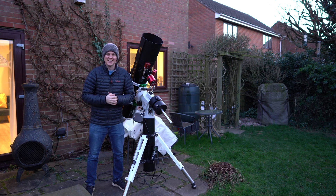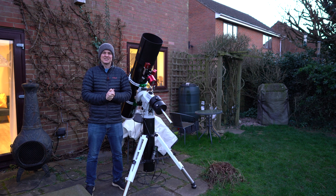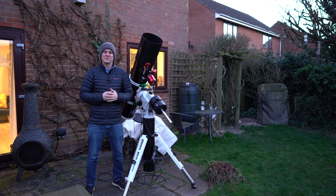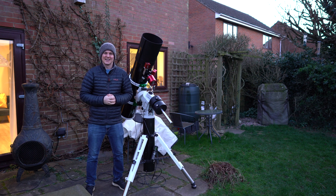Hi everyone, welcome back to another video. Tonight I'm going to go after my first galaxy of 2022, M94, or the Cat's Eye Galaxy.